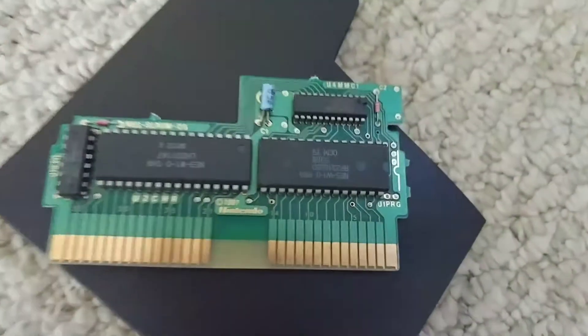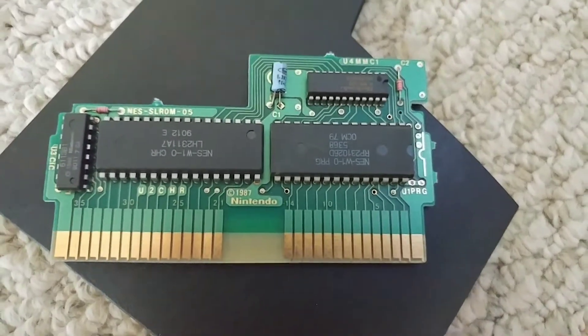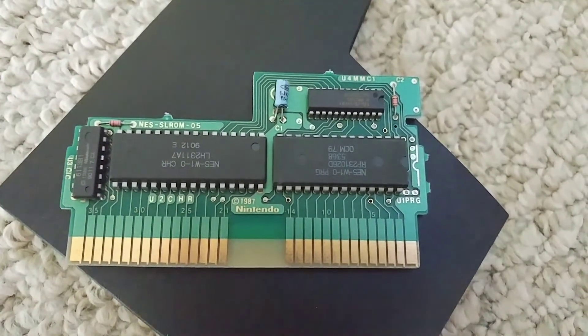The issue is: clean your games. Stop spitting on them, stop blowing on them, stop doing things that are stupid. All you need to do is clean up your games and clean up your NES. That's it.